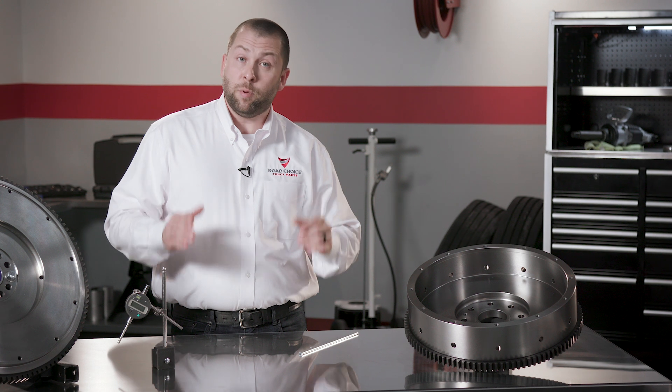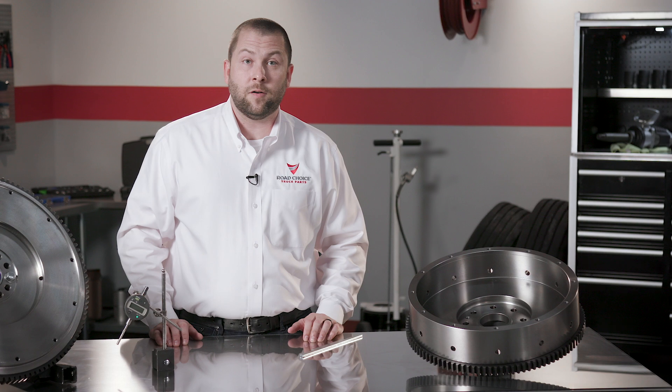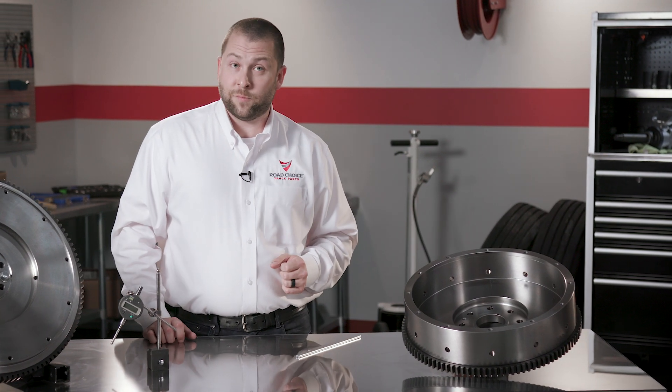Now let's check flywheel runout. A small amount of runout is acceptable, but too much can cause problems that range from improper clutch release to increased vibrations, uneven wear, disc breakage, and premature failure. The preventative solution is to check runout at 4 locations using a dial indicator, and I'll show you how to make each measurement.